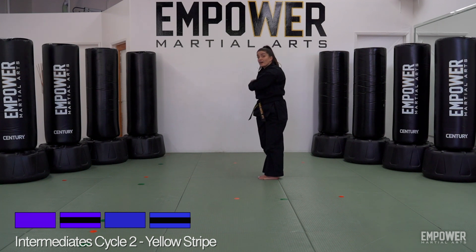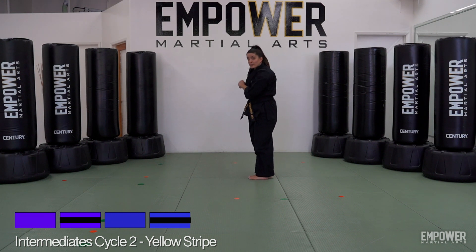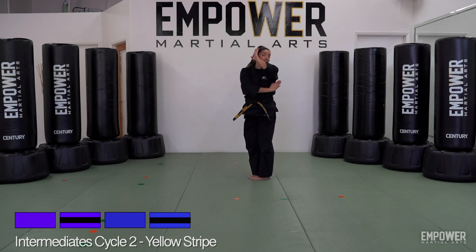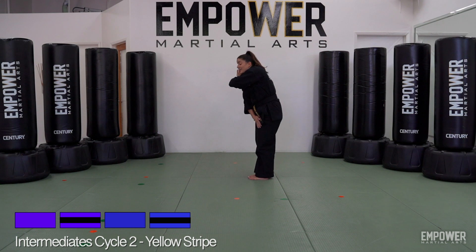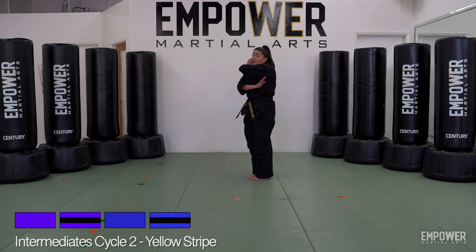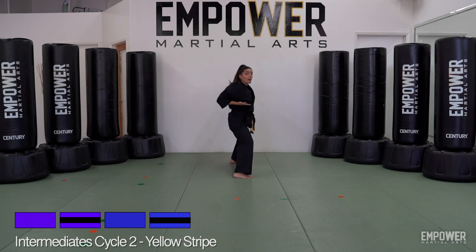Move number nine: do a big cover ending up with my right hand on top. Take that right hand that's already on top, bring it down first, left hand comes up, make a big circle cover — palms are open, covering the side of your body, the side of my head and the side of my ribs. Next move: take that right foot and turn towards my right, step out into a horse stance, and chop towards the back using that right hand.